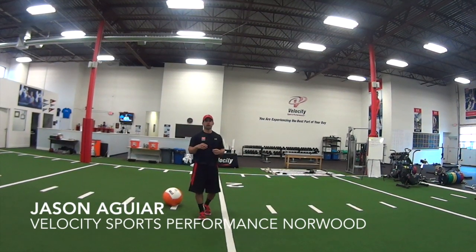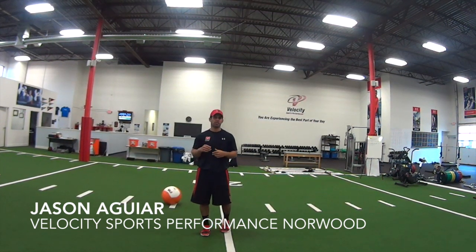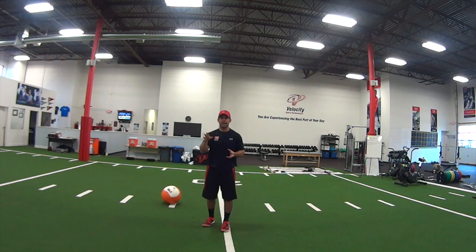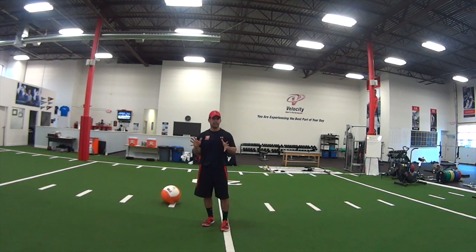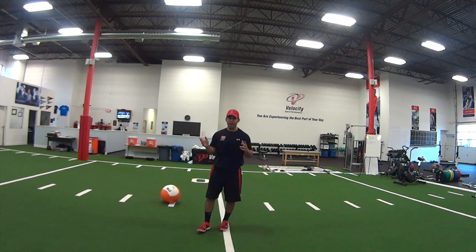How are you doing? This is Jason from Velocity. What we're going to go over today is the overhead med ball slam. This is for some of you tennis athletes — yes, I said tennis athletes. This is for any overhead athlete.